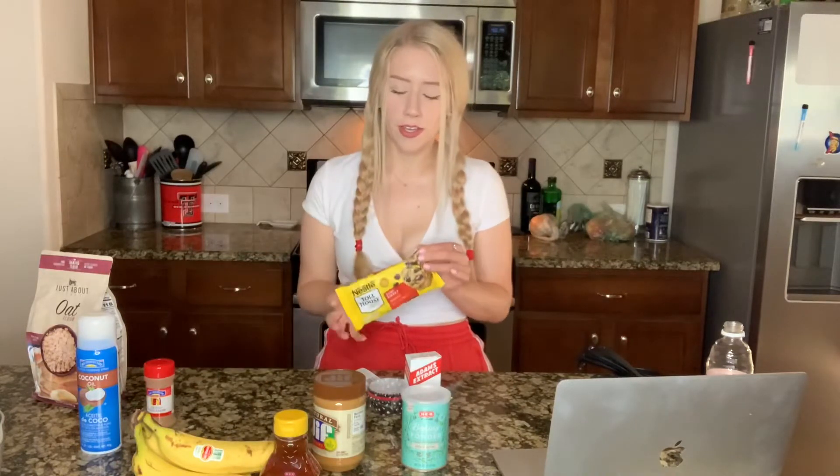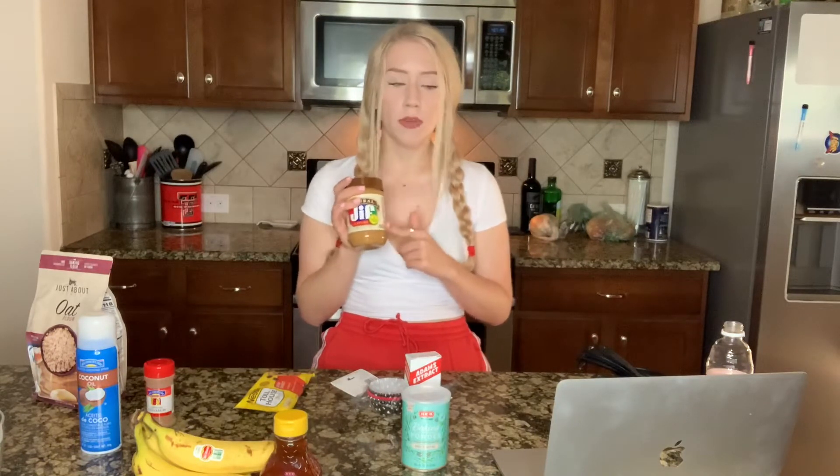So earlier I said that this was going to be all dairy-free, but our chocolate chips actually are not. So if you use dairy-free chocolate chips, then yours will be dairy-free, but mine is not going to be. I'm going to link the recipe down below so you guys can easily have access to it. If you would like to make this recipe peanut-free and you have a peanut allergy, you can substitute the peanut butter for almond butter.